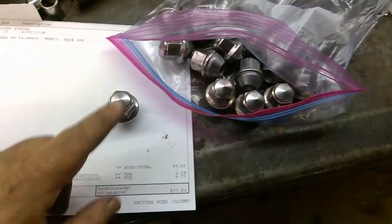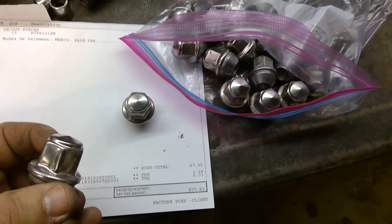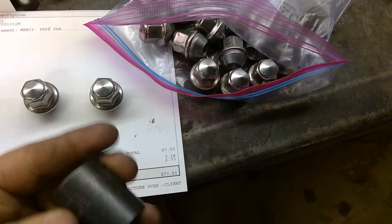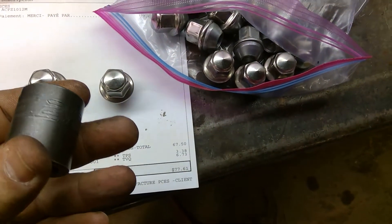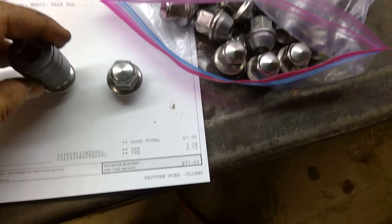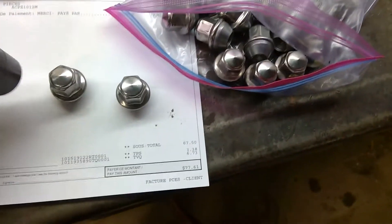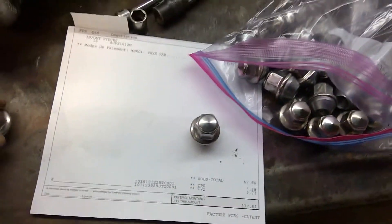The reason I got them is that over time these OEM ones seem to get damaged and appear to get bigger. You can see here — I have a 21mm socket and if I try to fit it on the damaged one, it doesn't fit. Same thread pitch, 14mm, so they're a direct replacement.